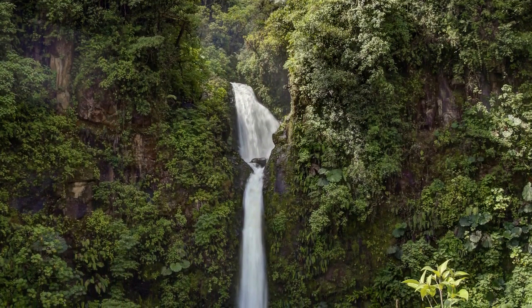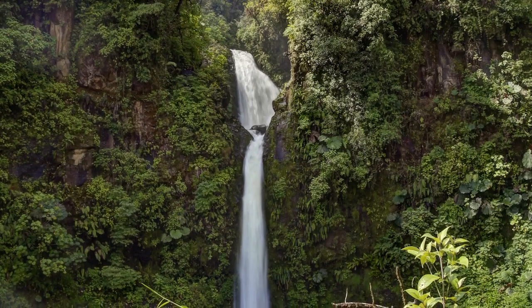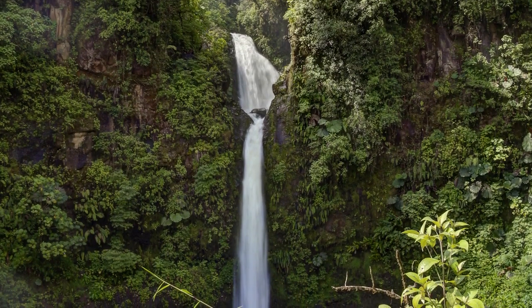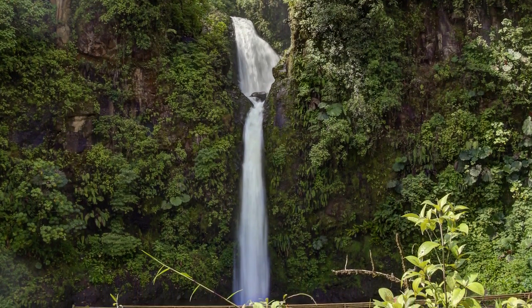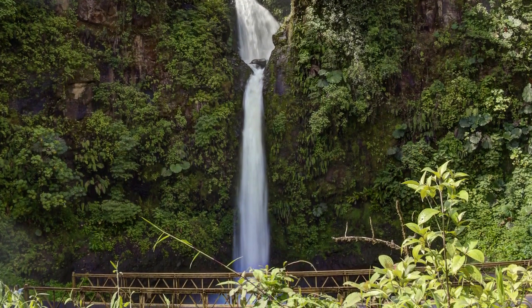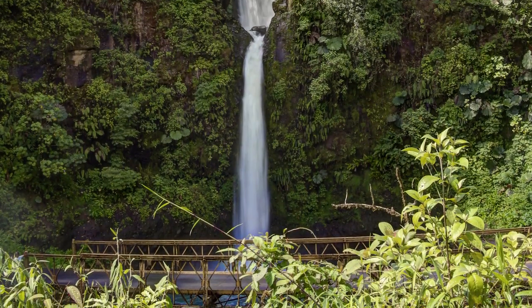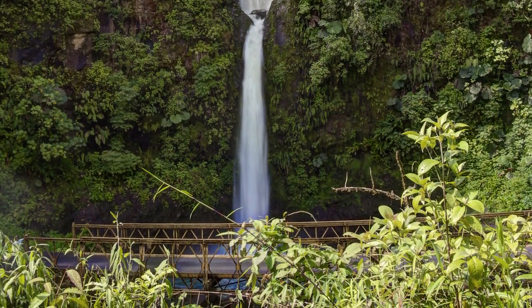By dragging the shutter, the water goes from frozen to really looking a lot more like cotton candy. This gets you that long, silky water that's just beautiful to look at. It doesn't look all volatile or choppy. Rather, it becomes this fluid stream. This is going to really make it a lot easier to get a great shot.